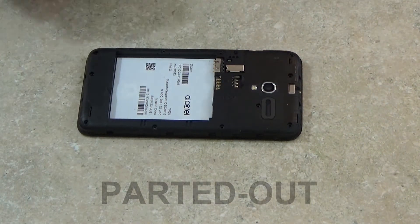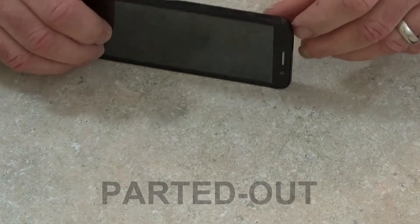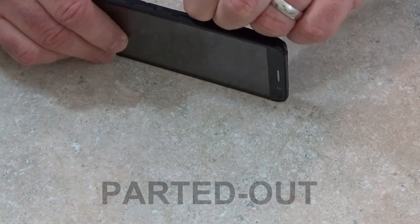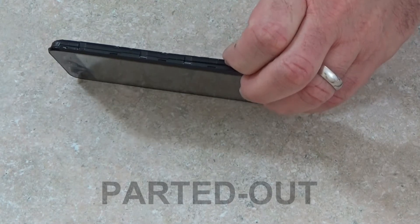Now that I've got the screws out, I can work on removing the mid frame from the LCD chassis. It's going to be kind of tricky as the pins there are hard to pry open. Also, they kind of snap back in place. It takes a little time to work this off.